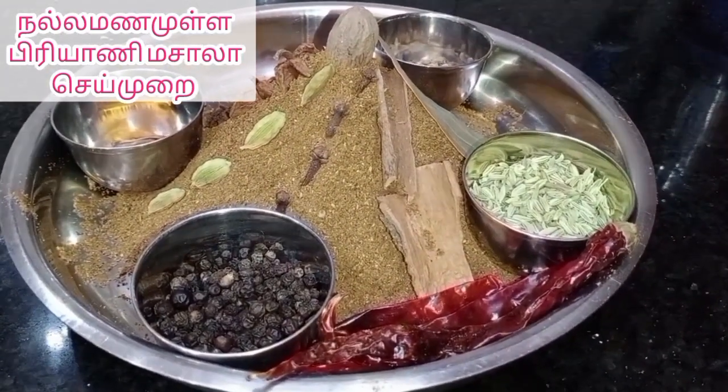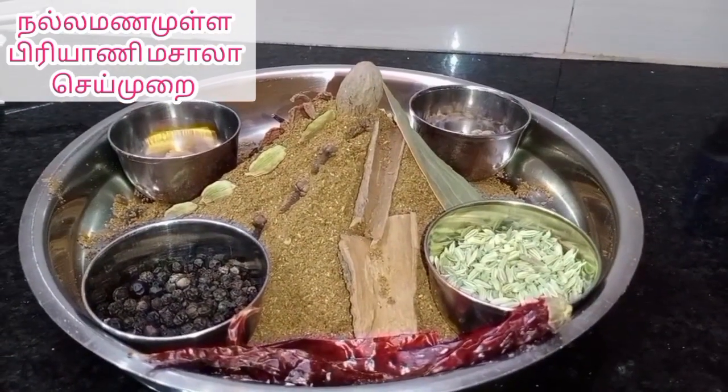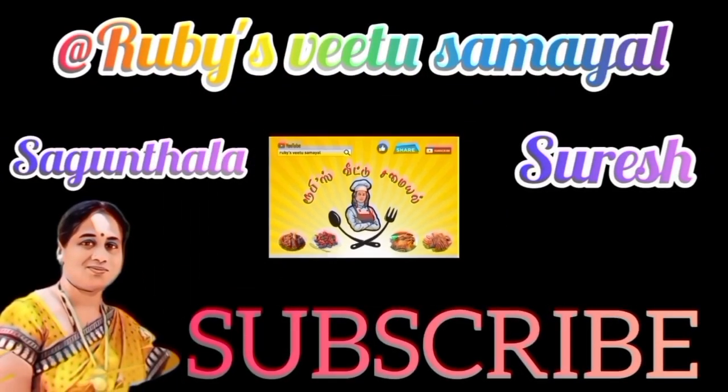We can use this masala as well as with mutton or chicken. If you want to use this masala, we can use it with the masala.